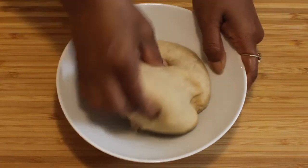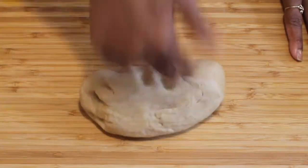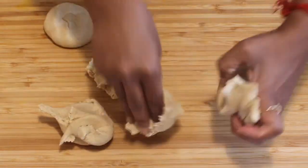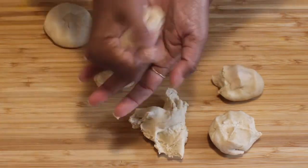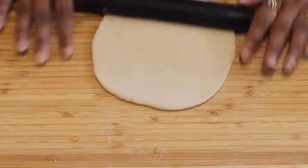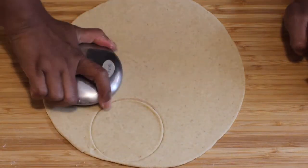Now let's prepare the pithi. I have already prepared the wheat flour dough. If you don't know how to prepare a dough then please click the top link. Take some small portions of the dough and then roll it like a roti.